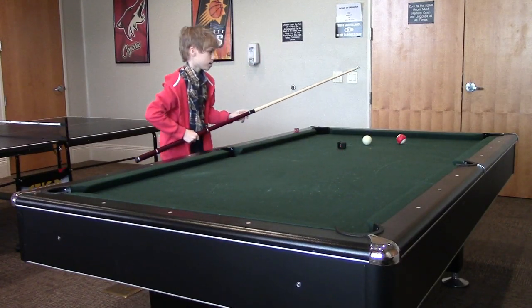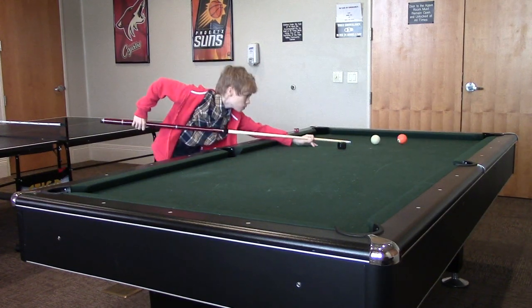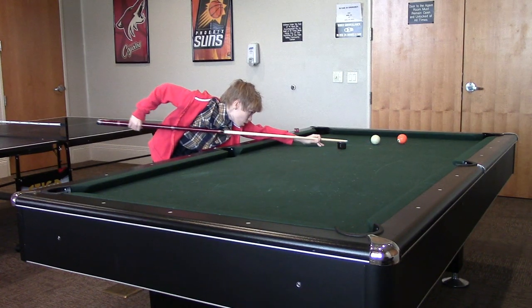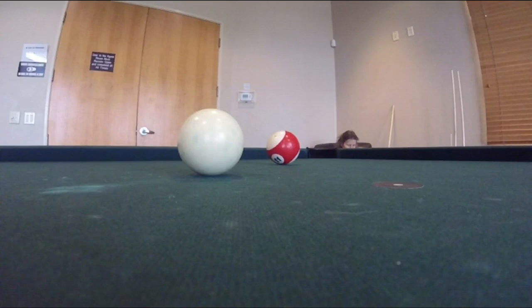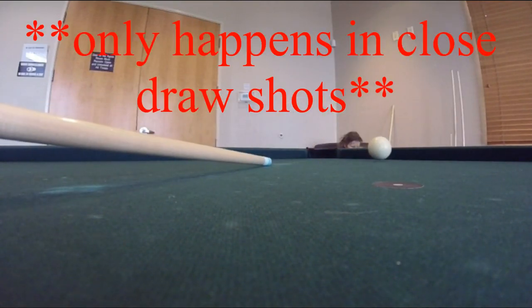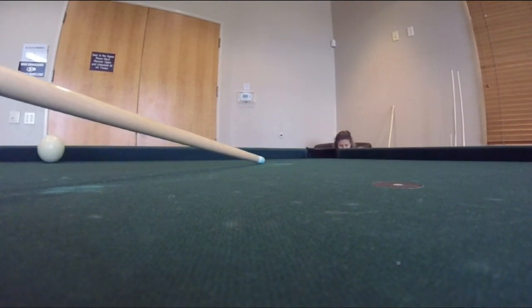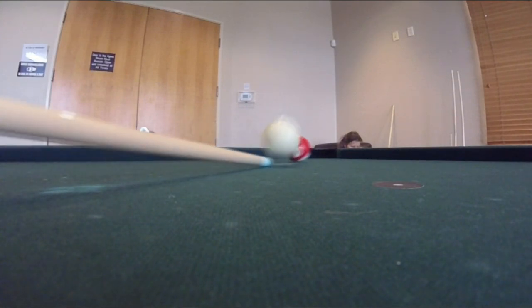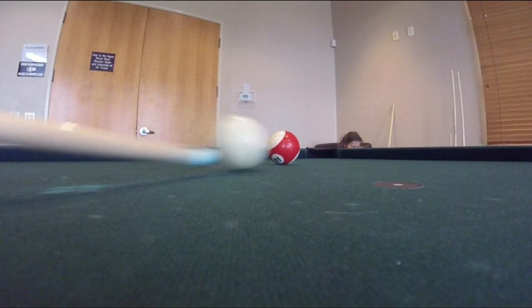Finally, the last most common mistake that people make when drawing is just hitting too hard. You aim for below center, you're focusing and concentrating, you have a good stroke, and then you just hit the ball too hard. I hit the ball so hard that I did not have time to get out of the way because my stroke was too fast, and the cue ball jumped after I contacted the eight ball. In slow motion, you can see that my stroke was so fast that I actually double hit the cue ball. The second hit was a scoop shot which caused the cue ball to jump.